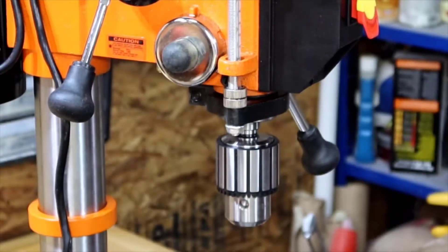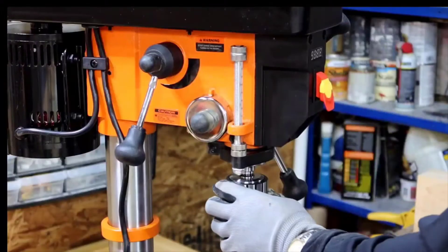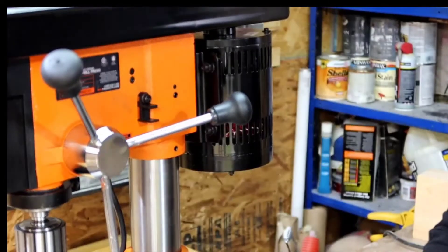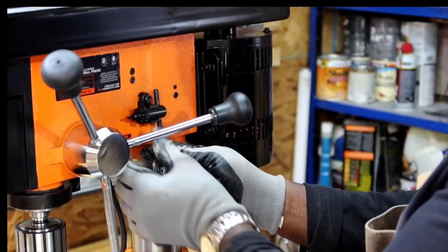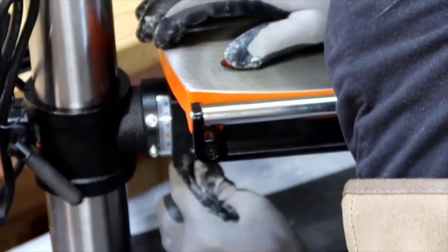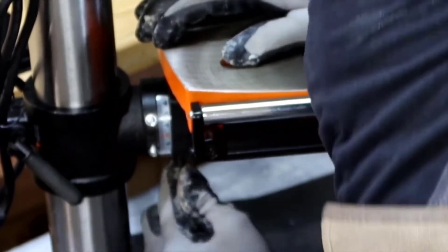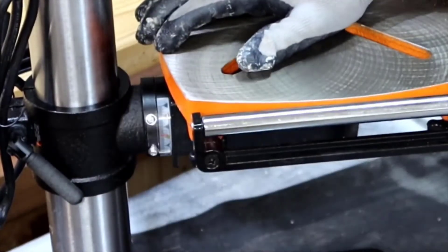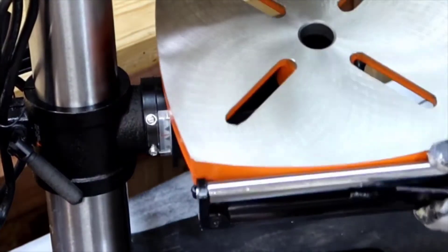It has a very good quality chuck that will accept up to 5/8 inch bits. Very sturdy work table. It does have an onboard laser light, so it will show the exact crosshair of where the bit is going to go through, which is nice, and it's very accurate as well. The motor, which is probably the most important thing on this, is extremely well made and extremely powerful. It never feels like it's going to bog down even with large bits on very hard woods.